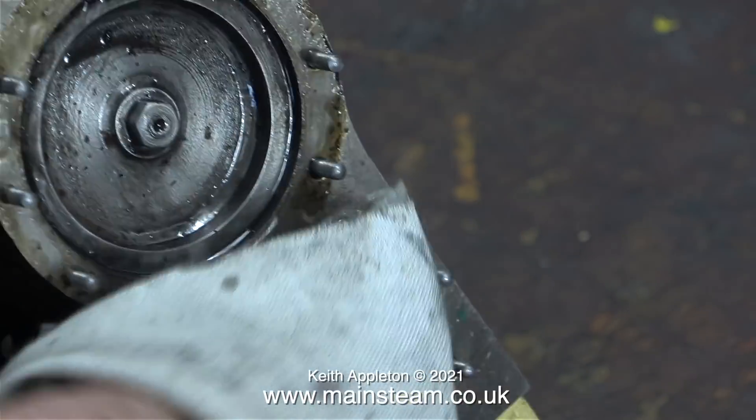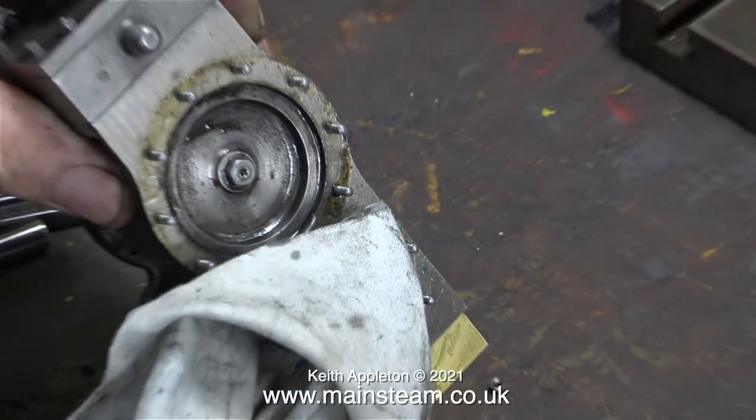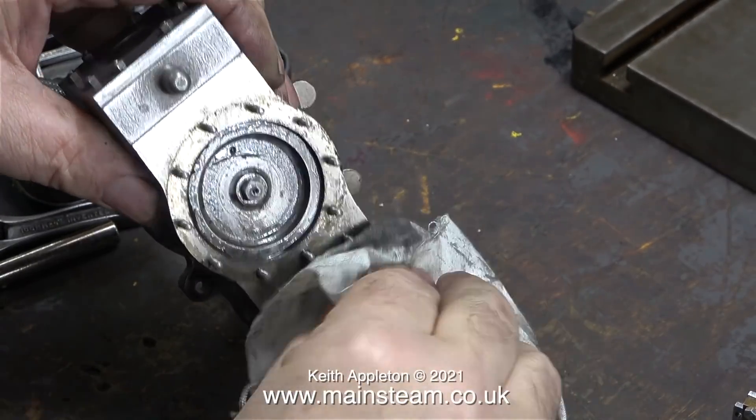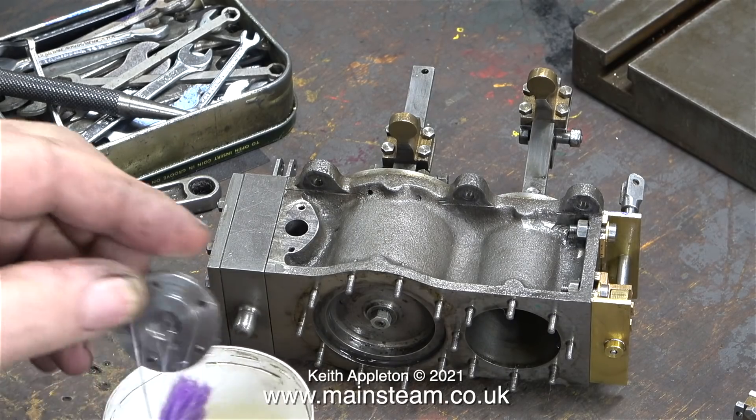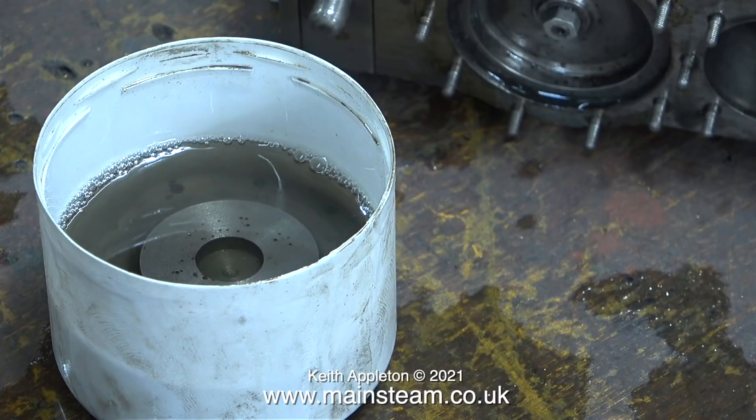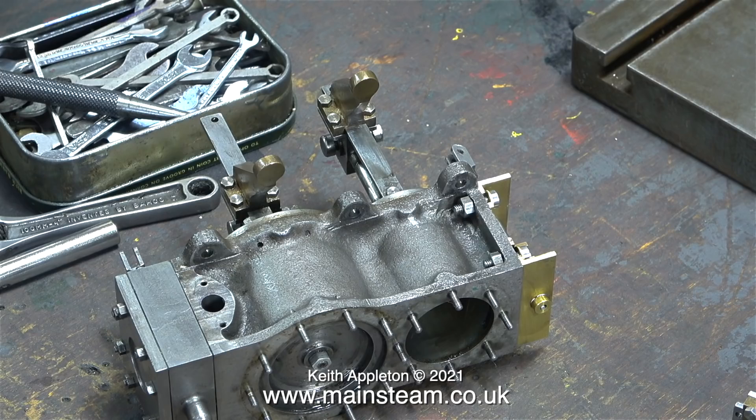The amount of oil coming out of the cylinders is a good thing — at least it shows the cylinders are getting lubrication. I cleaned off the deluge of oil and then cleaned the cylinder covers by dropping them into some panel wipe in an aerosol cap. This should degrease the covers sufficiently to allow me to successfully polish them in the tumbler polisher.